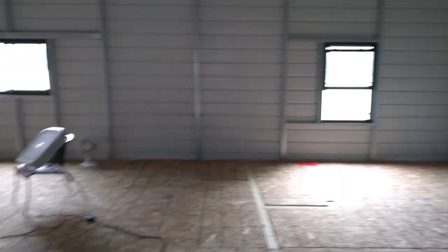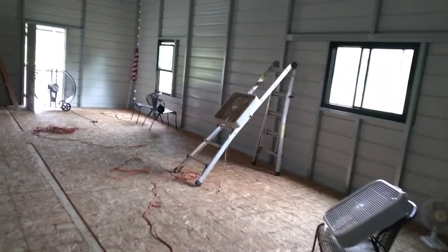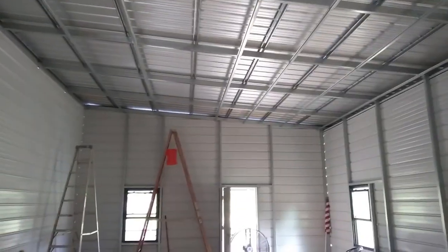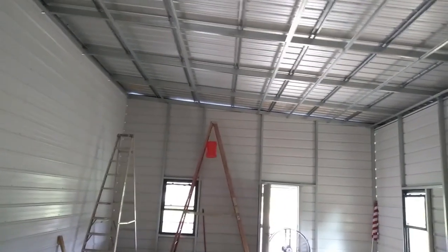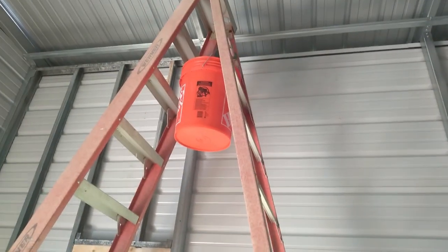With the subfloor finally in place, we were ready to get furring strips on the ceiling and walls. By now it was August, and August in the southeast is hot and humid, so we had every fan we could find running and drank a lot of water during this process. It was fairly easy getting the furring strips into place using the 10 and 12-foot step ladder. We attached a 5-gallon bucket to the ladder to hold tools needed to get the hat channel furring strips in place.